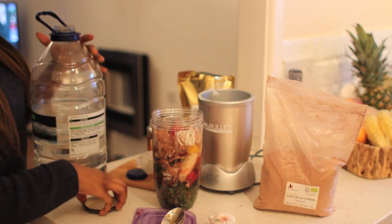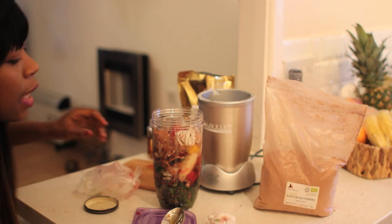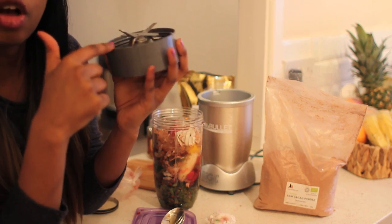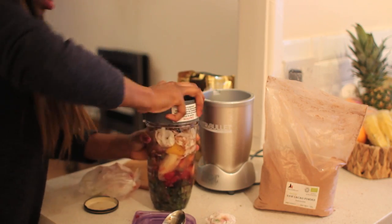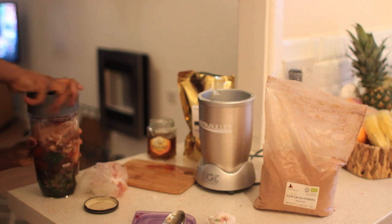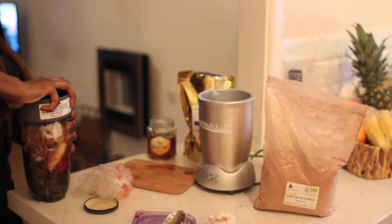This actually has dual blades, which is amazing — one on top and one at the bottom. I'm just going to close that up and make sure it's pretty tight so that it won't leak.